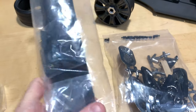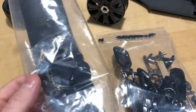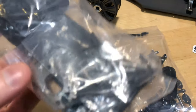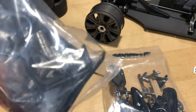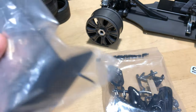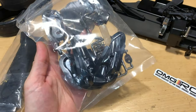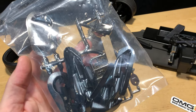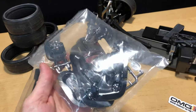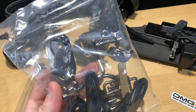You get the large wing that goes on the back, some zip ties, and little foam pieces to keep the body from rattling and scratching, which is nice. You get body clips and a little motor mount. There are also light buckets, front and rear, which will add a little bit more to the scale look — definitely cool. I wish more manufacturers would do that so you can add LEDs.